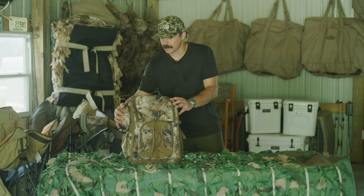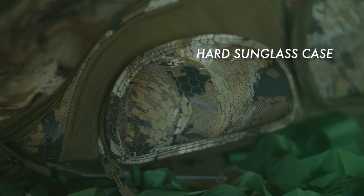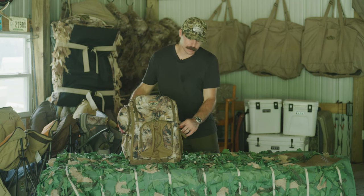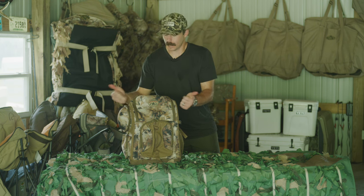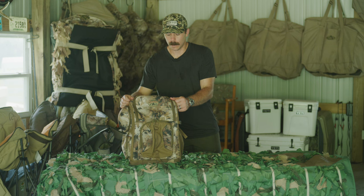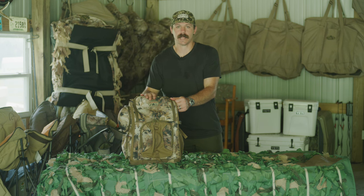On this side, it has a hard case for your sunglasses, which is really nice. You want to keep those with you for those sunny days in the field. It has a thermos holder, and it has game totes that are integrated on each side, which is really nice, but this can also double as a travel backpack.